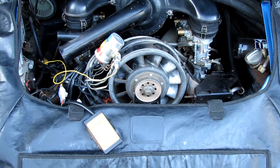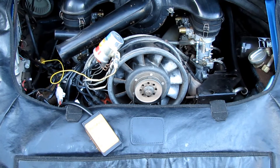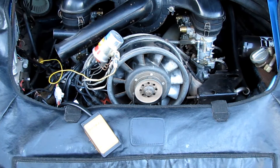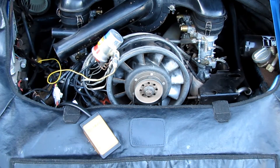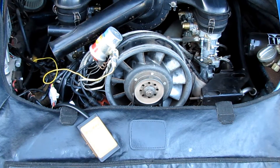Hi, this is Kurt from Parts Classic showing you our new CDI test tool. Last time we looked at a six pin CDI system on an 86 911 Turbo. Today we are testing a three pin CDI on a 1970 911T.